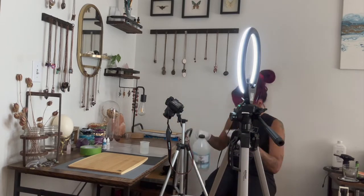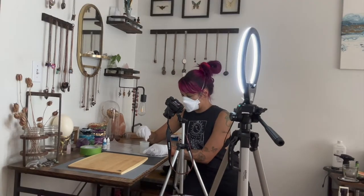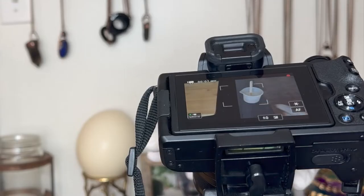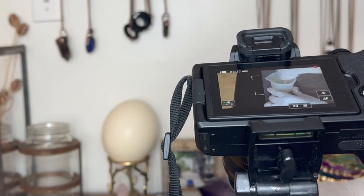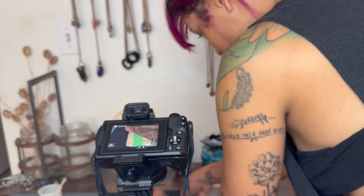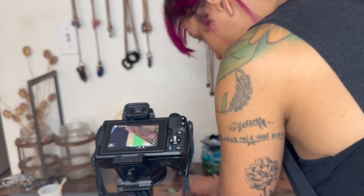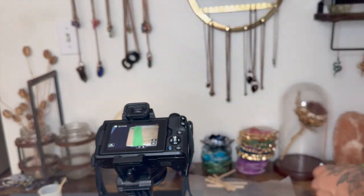I'm just going to go ahead and craft but I'm keeping an eye on my camera to make sure that everything is in focus and that you can see what I'm doing on screen. Throughout filming I do like to change the camera angle a little bit, either zoom it in or zoom it out, just to give some variation in the final clips. Changing up the angles and shots can help keep things pretty visually interesting and help keep people entertained and engaged and watching your videos.